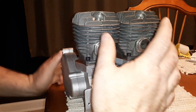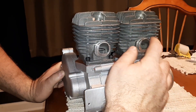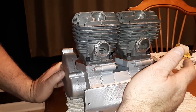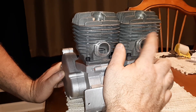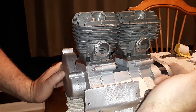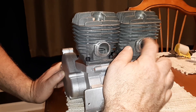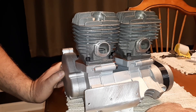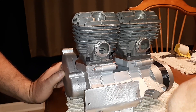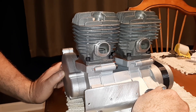I put the first head on, no problem. The second head — I wasn't really thinking. I'm so used to turning the piston the other way; I put it all in and realized I'd put it in backwards. And remember, these are press fit — needle bearing press fit wrist pins.